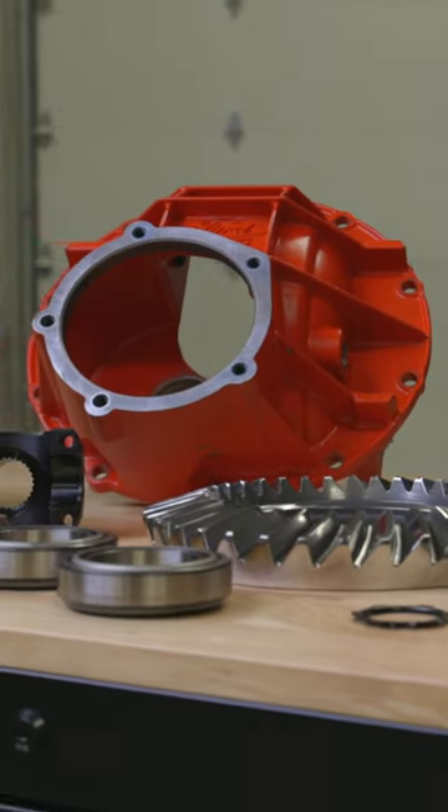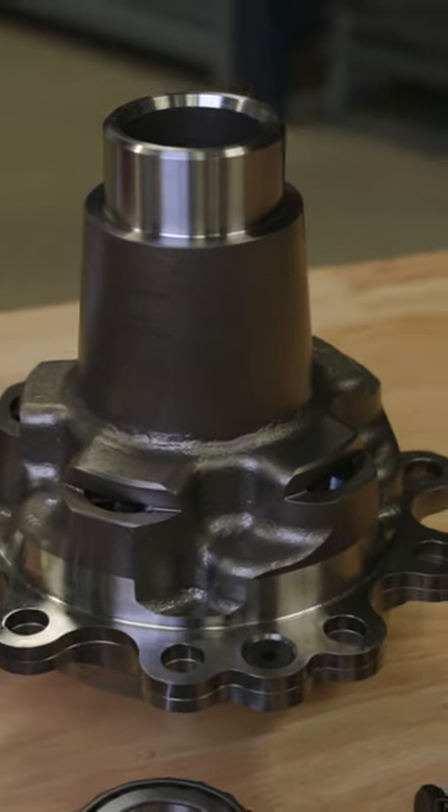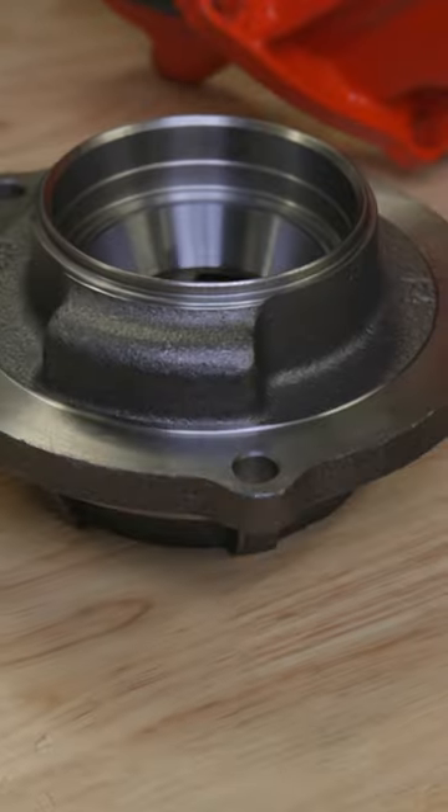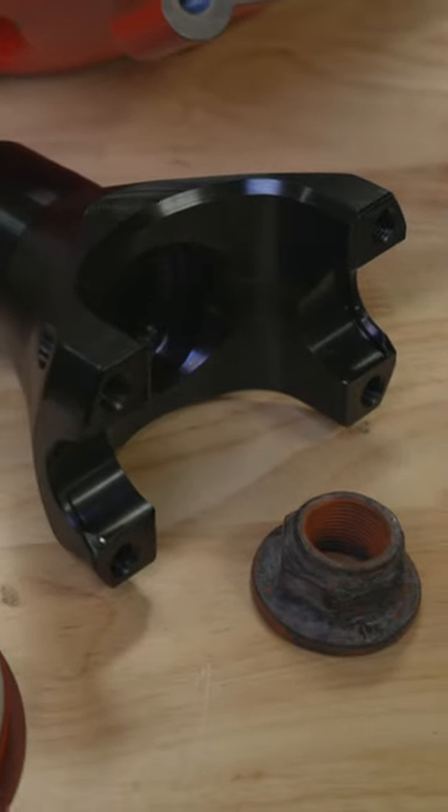For use in NASCAR Cup Series applications, the HS-Series is 4 pounds lighter than the Ford SVO nodular case. It includes an Eaton TrueTrack Differential, Timken bearings, premium ring and pinion gears, ARP fasteners, a GFX Daytona pinion support, and a GFX 1350 Performance Yoke.